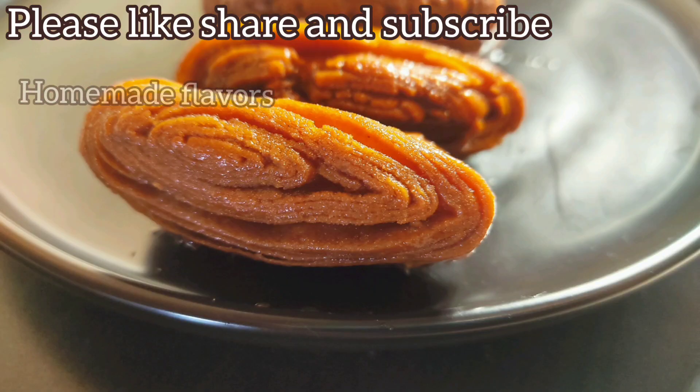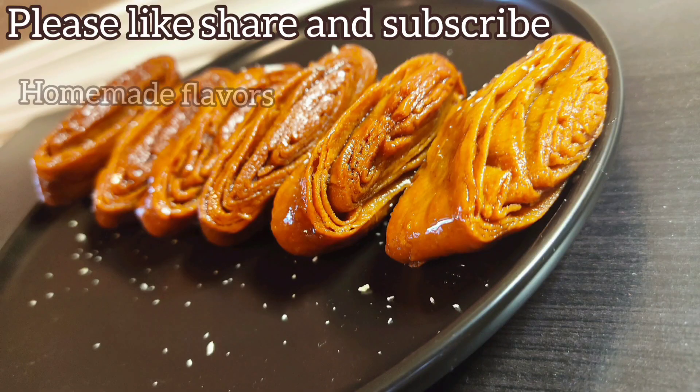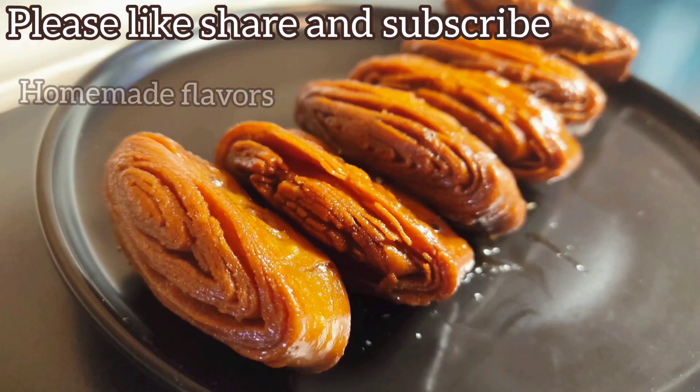Here I'm breaking one piece for you — you can see how juicy it is inside and crispy outside. Friends, try making these crispy, soft, juicy, delicious kajas and surprise your family on special occasions. If you liked this video, please consider subscribing to Homemade Flavors and press the bell icon for more healthy and interesting recipes. This is Rupa signing off for today — see you in the next video, thank you!